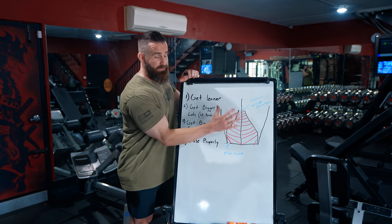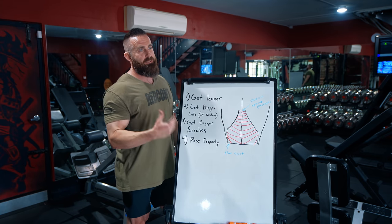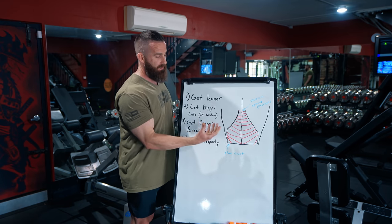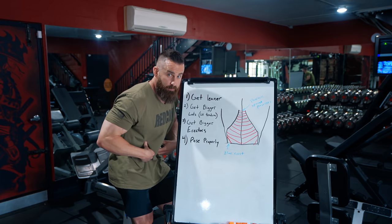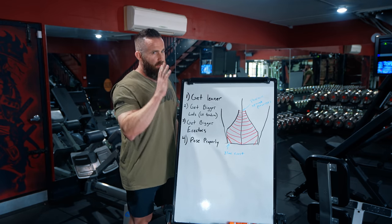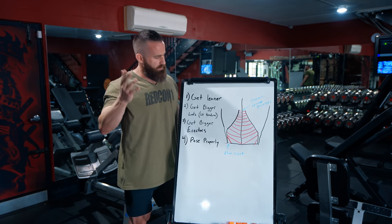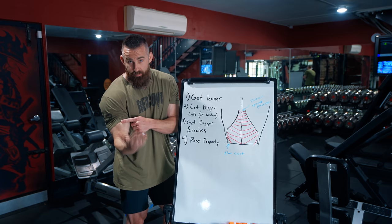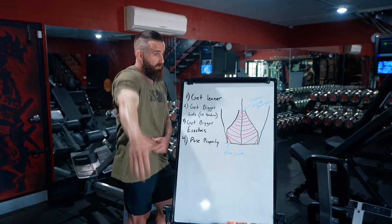What are you actually seeing on someone's back that is the Christmas tree? The biggest misconception, number one, is that these are lower back muscles — that what you're actually seeing is the erector spinae muscles, the ones responsible for running all the way along your spine and producing spinal extension when they do a concentric contraction.